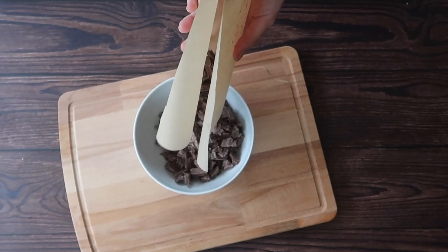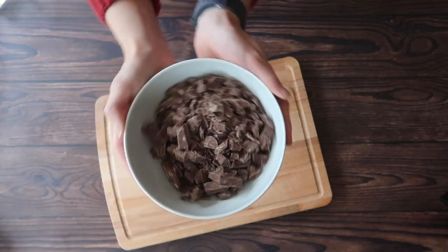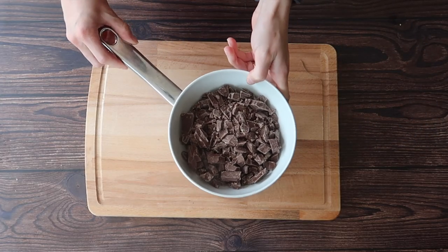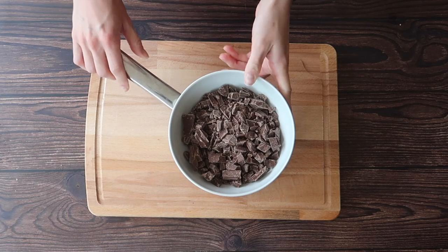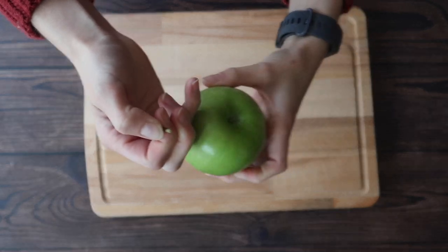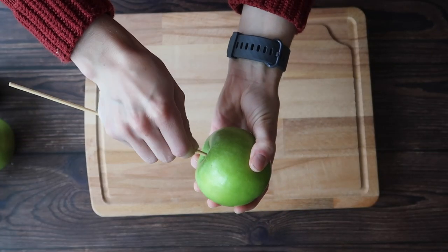I'm going to transfer my chocolate first of all into a bowl and we're going to melt this over a bain marie — a bain marie is a fancy word for melting the chocolate over a pan of simmering water. While your chocolate is melting go ahead and remove the stalks from your apples, add your skewer into the top of the apple, and now we are ready to coat with our chocolate.